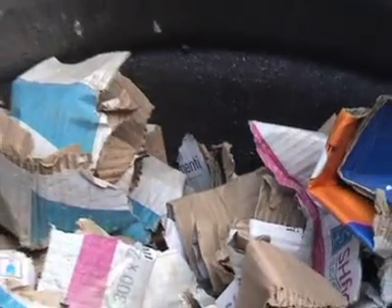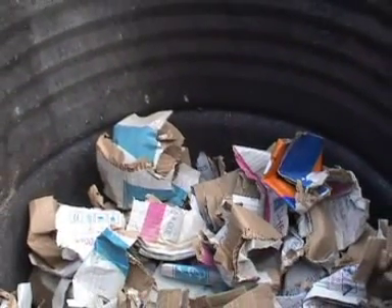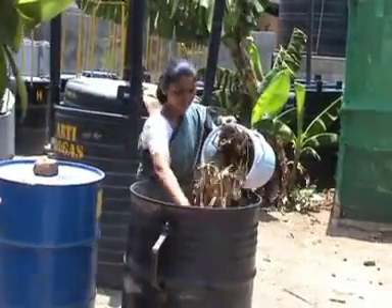The recommended weight of paper or cardboard should be about 5 kilograms. Sugarcane trash or dry leaves should not weigh more than 6 kilograms, whereas stalks of cotton or pigeon pea may not weigh more than 12 kilograms.